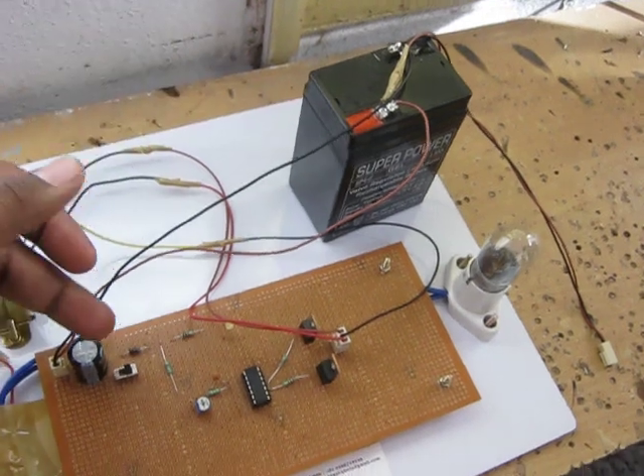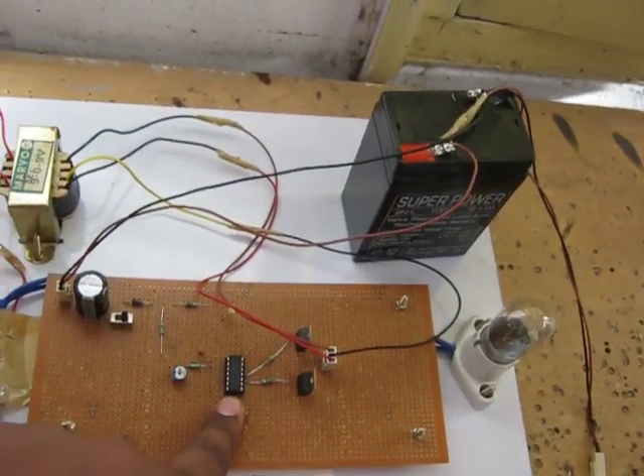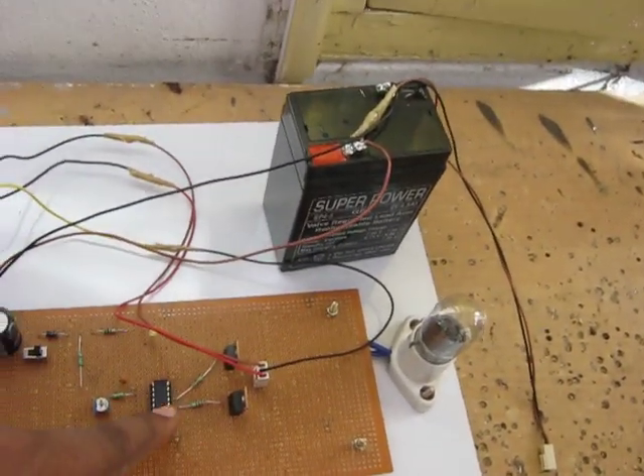After this, the battery voltage is given to the inverter circuit. Here we are using the 4047 IC as a pulsating IC. This will generate pulses — 50 Hz pulses.